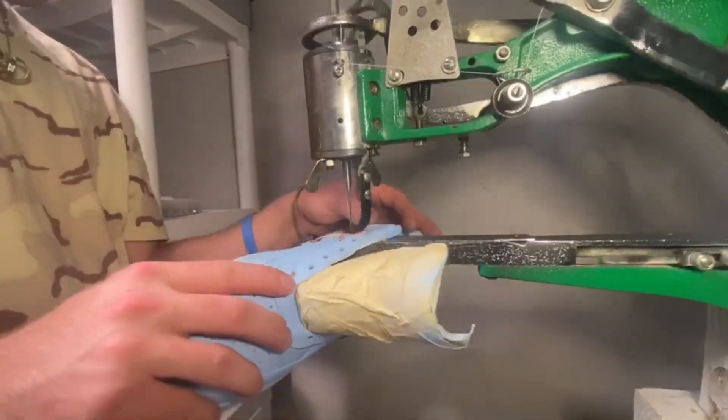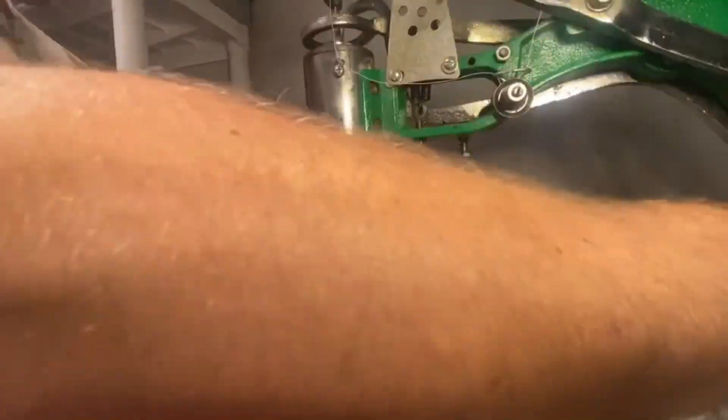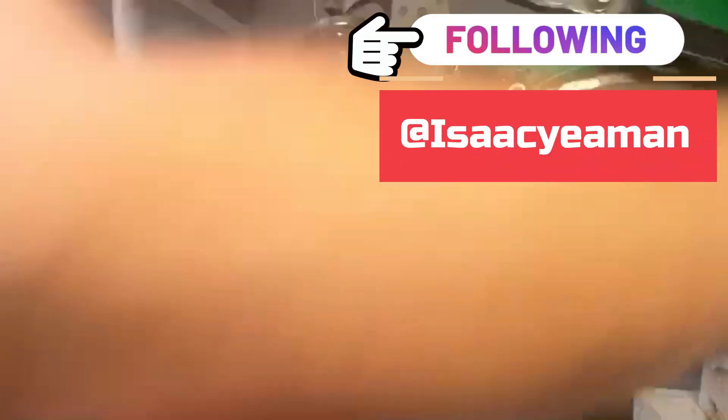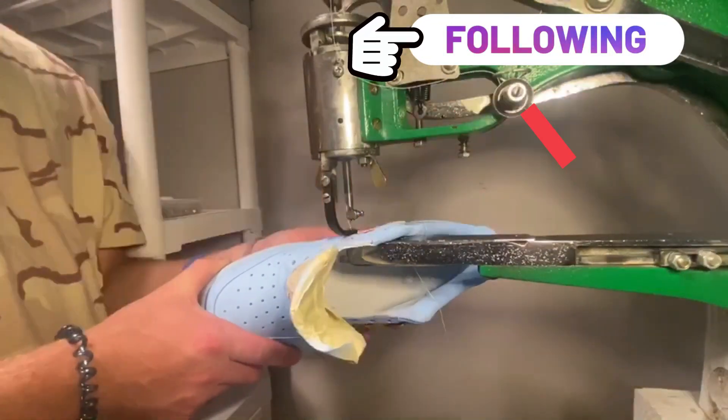So I wanted to take a second and tell you guys that if you don't already, go ahead and follow my Instagram because unfortunately I'm not able to film every single custom that I make, but I do post every single one on my Instagram so you guys can find those there.